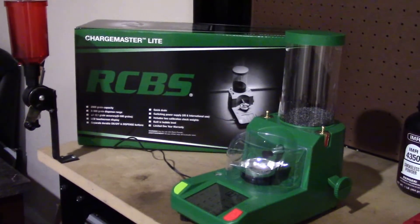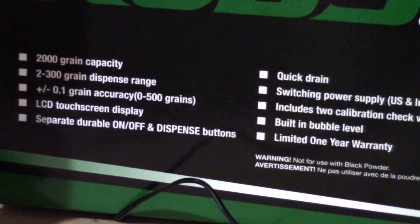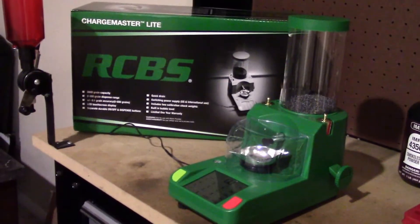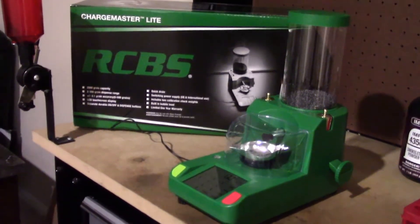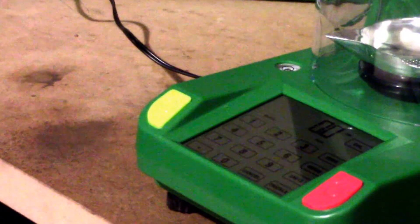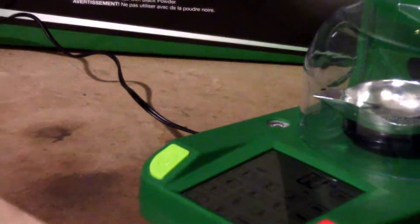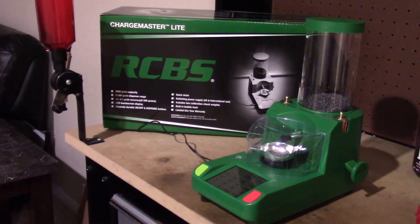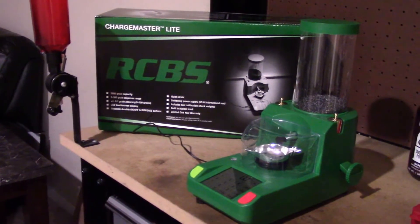I'm just going to zoom in on the specs here — I'm going to read through them and you guys can read them as well. Pretty much the same specs as the 1500. It looks smaller, same type of screen, everything is good on there. Dial all that stuff in — it's pretty simple to do. It's actually pretty cool, but I'm going to get into how to work it.